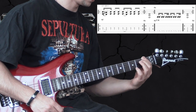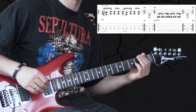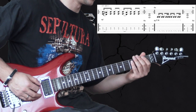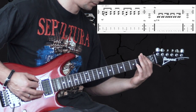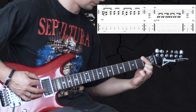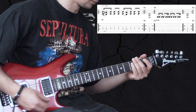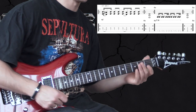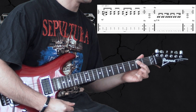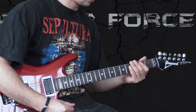I play it in F, but the other variation is the open low E string. So it sounds like this. And then we end up with the low E power chord again.